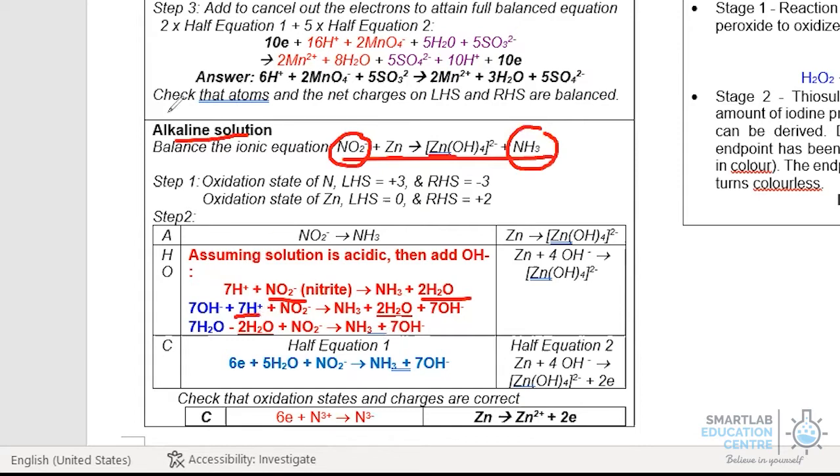The extra step needed when the solution is alkaline is that we must neutralize the 7H+ that was added, because in an alkaline medium the dominant species should be OH- and not H+. To do that, we add 7OH- on both the left and right sides, so that the 7H+ plus 7OH- neutralize to give 7H2O, while the 7OH- added on the right-hand side remains as it is. This completes the second step.